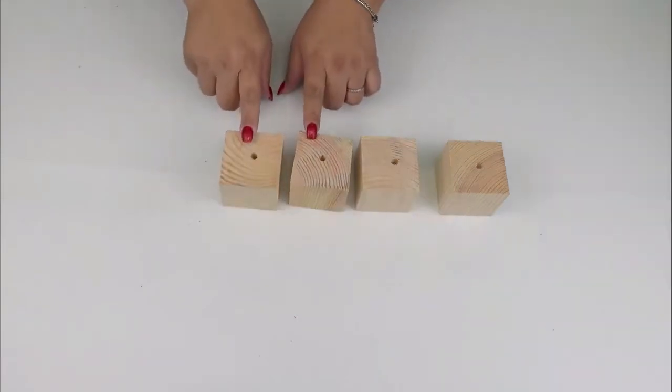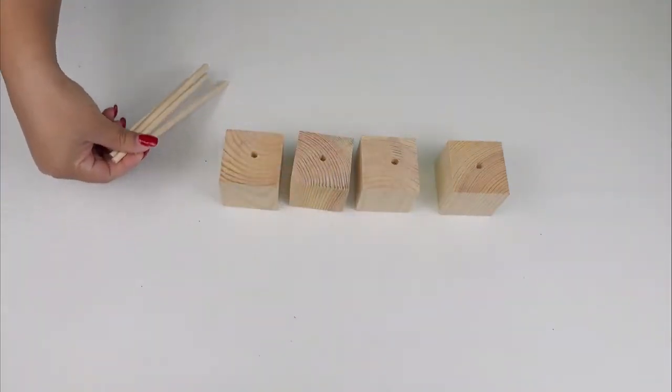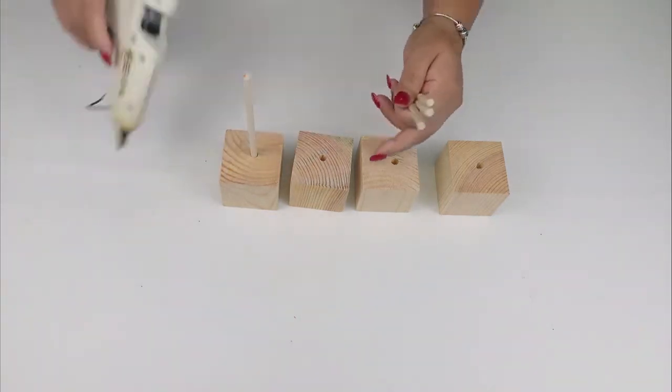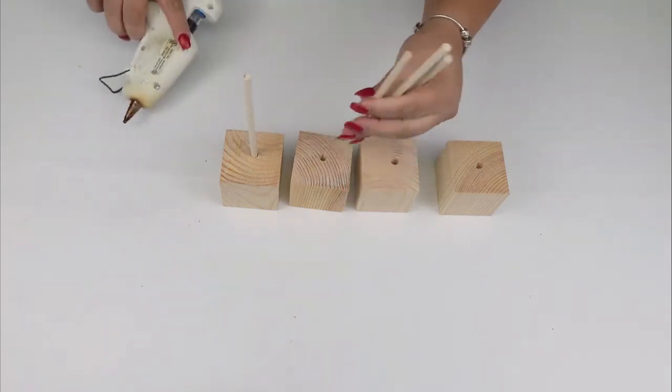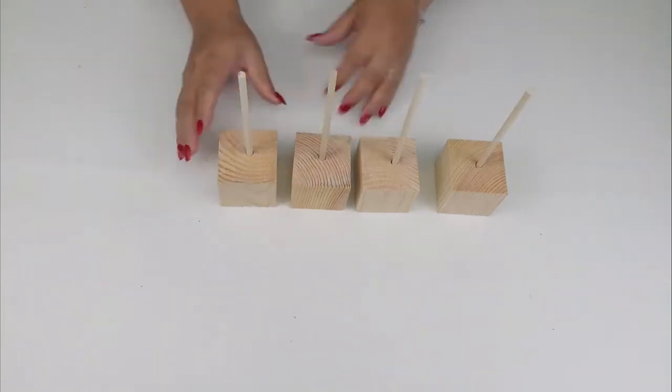Now we're going to use the wooden dowels and place them on it. I'm showing that I'm using hot glue, but I did use a little bit of wood glue first, and then the hot glue for a quick process.